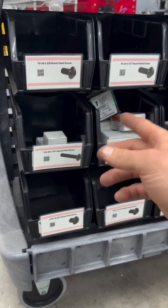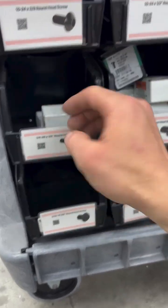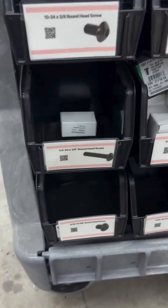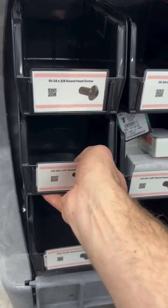If you're tired of running out of all the supplies you need to run your business, this might be of interest. So we have two boxes of screws here, just plenty to work from. We're picking, we're assembling, making money.